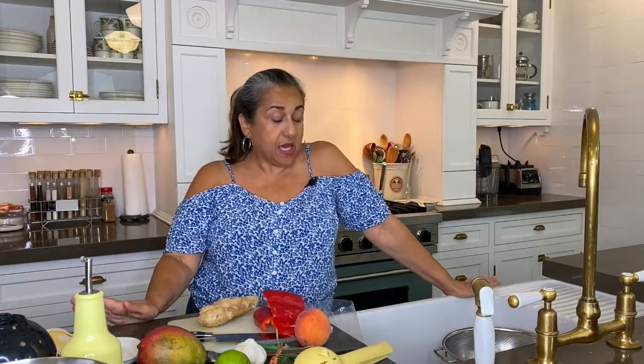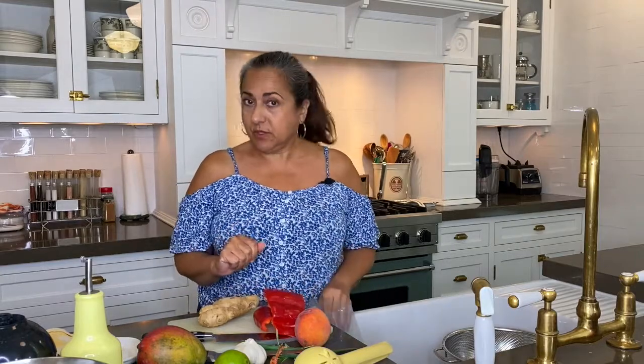There's a lot going on in the kitchen today. We are making grilled shrimp with a peach mango salsa. And if you enjoy these videos, I hope that you'll subscribe. I post videos every Monday to get you ready for the week and every Friday to get you ready for the weekend. So hit that subscribe button and ring the bell so you get notifications.